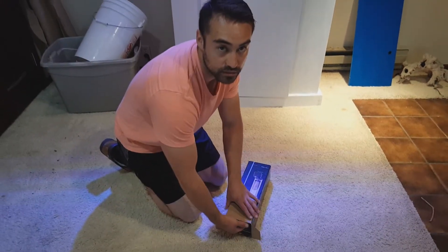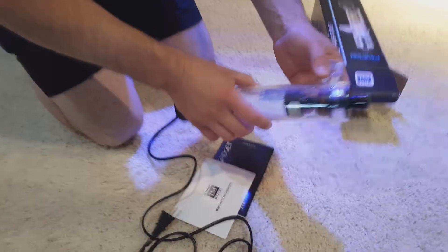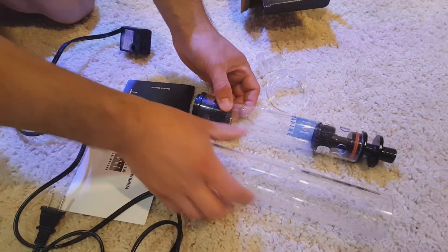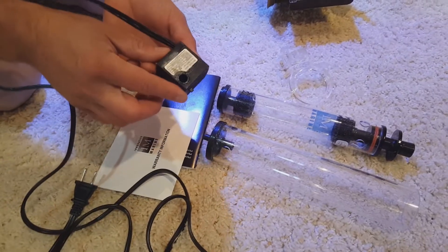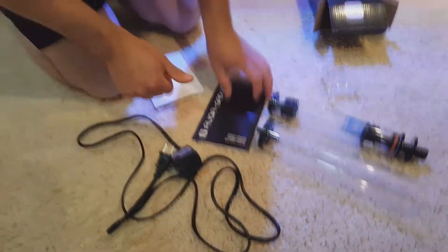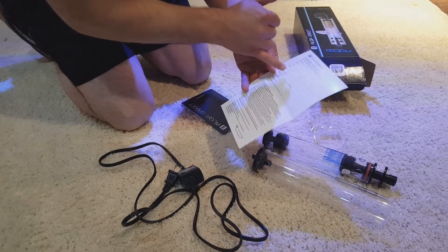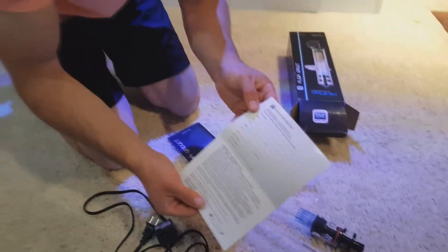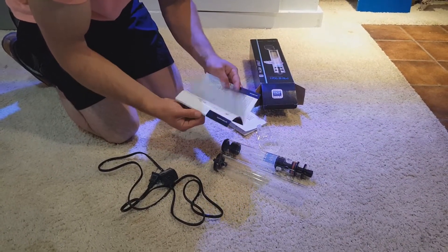I've already opened and used this, but here's everything it came with. You get the D-ring, the base of the media reactor, the tube which you pump water into, and the pump. It also comes with a limited warranty card — you fill it out online — which is either a one-year or six-month warranty, and it comes with directions on how to set it up and do maintenance.